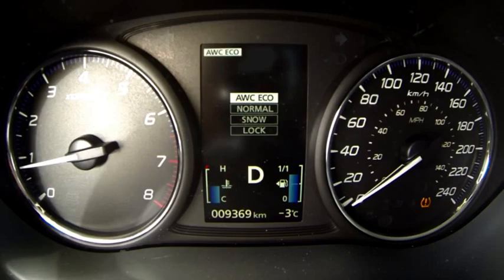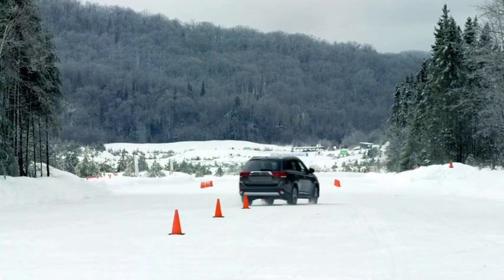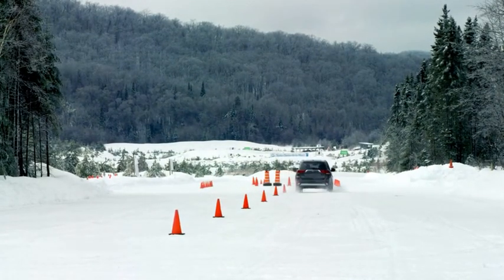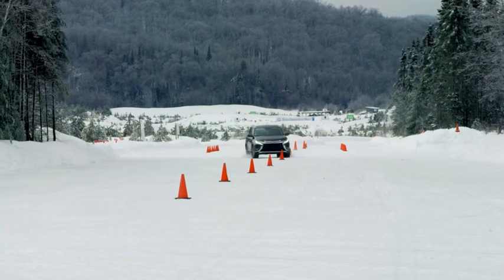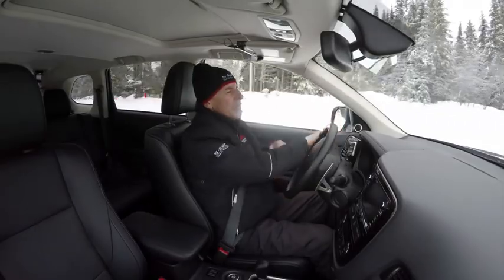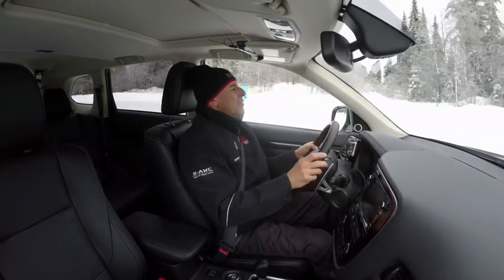The super all-wheel control is now set to Eco. It's an all-wheel drive system, but mostly the power is sent to the front wheels until wheel slippage is detected. Then power will be sent to the rear wheels for more stability. So here on the slalom in Eco mode, this will probably be the least efficient way to navigate the slalom with stability. Eco mode will be the most fuel efficient, sending power to the front, and as soon as wheel slippage is detected, power will be sent to the rear wheels.